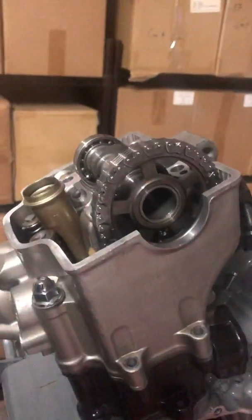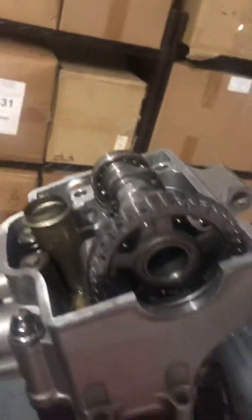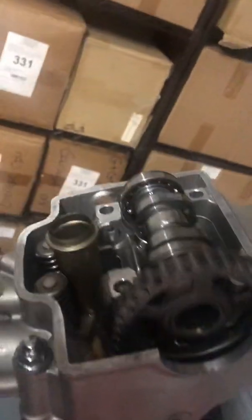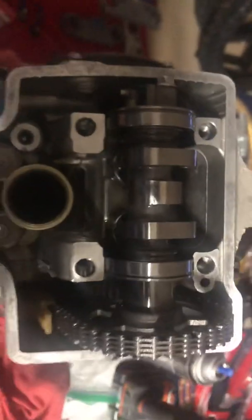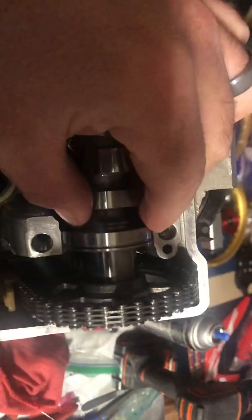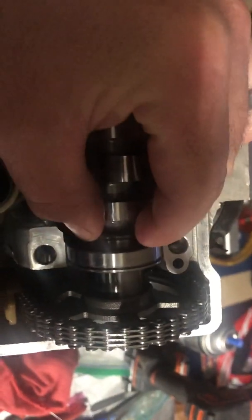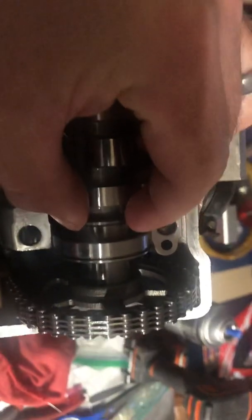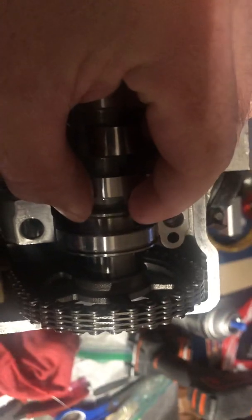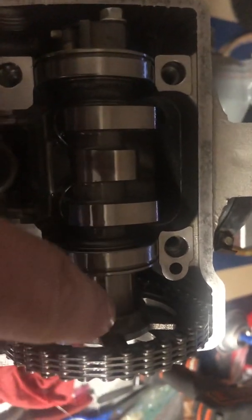The head and cam are now installed. There are several steps to reinstalling this properly. These bearings scoot over so that you can literally install the cam and slide the chain. You slide this bearing over, drop the cam down, and adjust the chain.